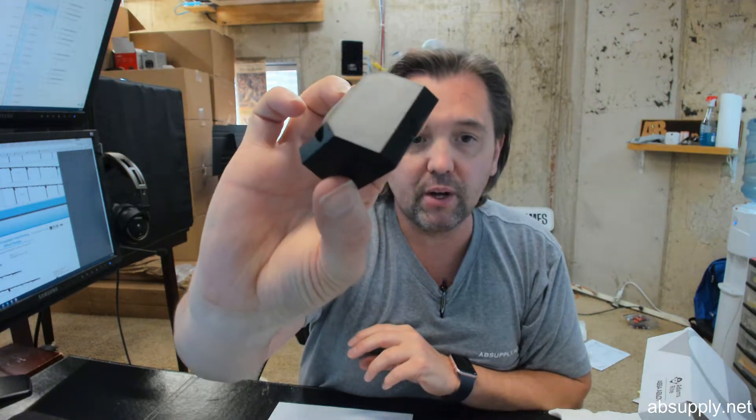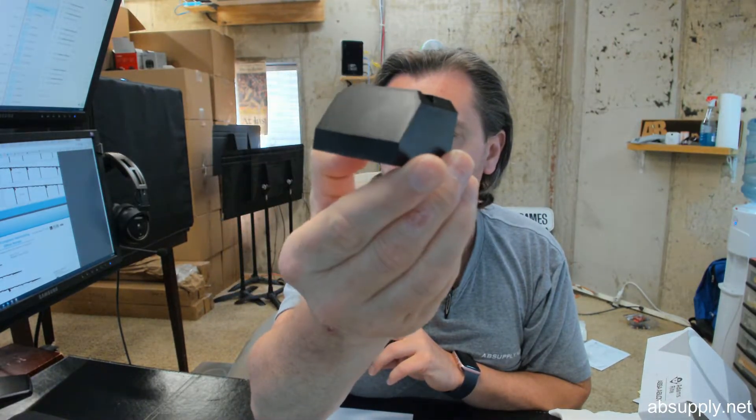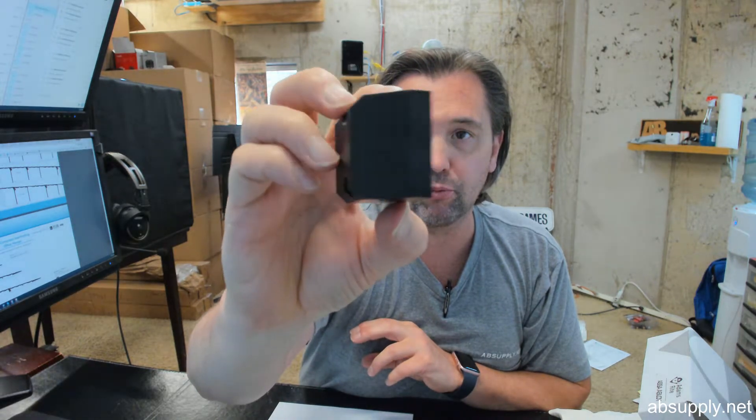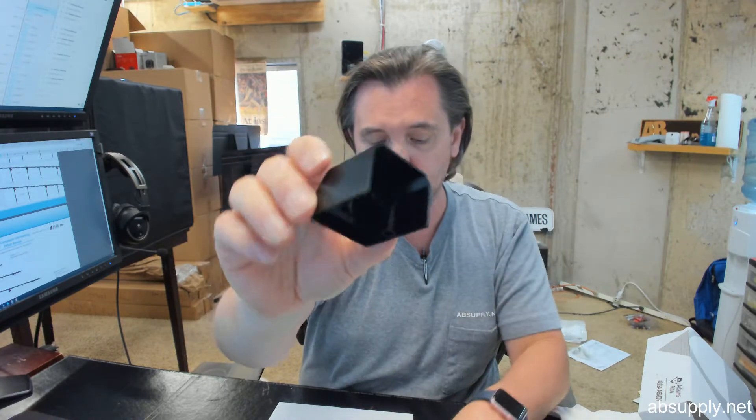Finally, there is a link below this video to the manufacturer's page where you can pull up not only all of the Stanley automatic door parts that we sell, but a link to the manufacturer's website as well as a link to the full product catalog. If you have any questions on the Stanley 516203 end cap or any other Stanley product, please feel free to reach out to us. Thank you.